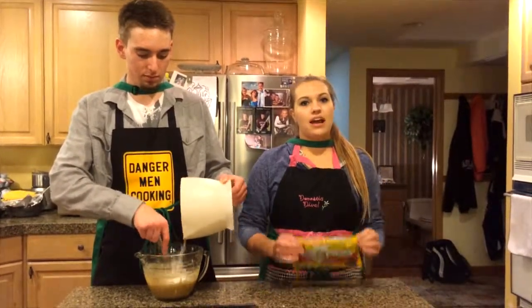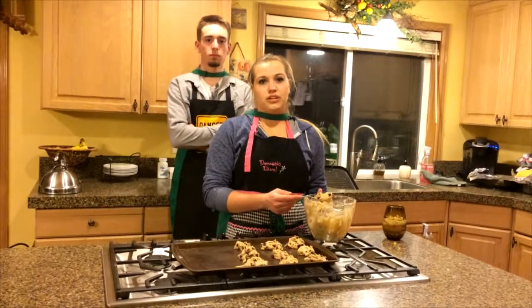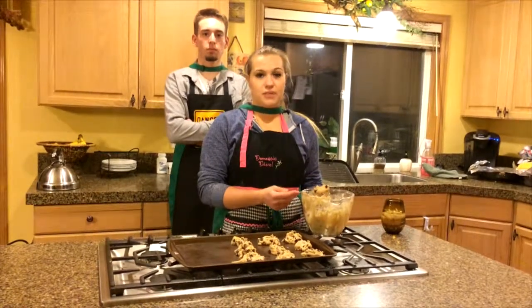Slowly mix the wet and dry ingredients together. Then we're going to add 12 ounces or two cups of our chocolate chips. Using a spoon we're going to put the dough onto an ungreased baking sheet.